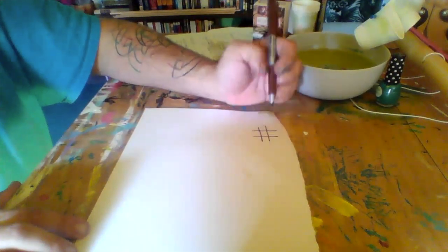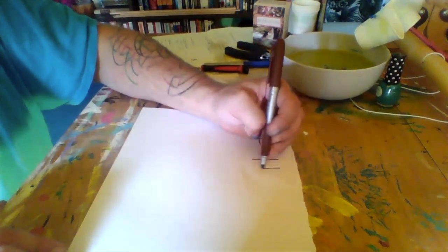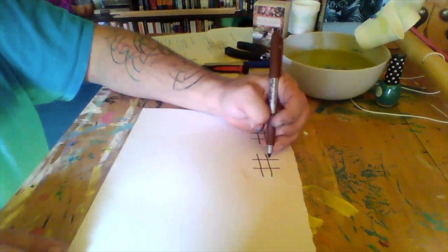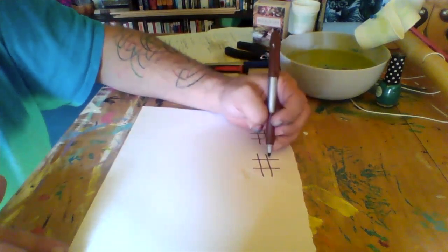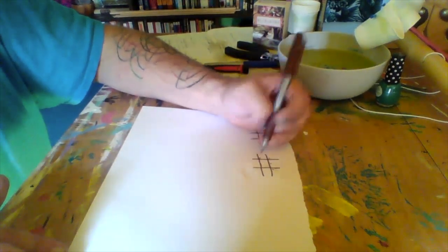To make a hashtag or a pound sign — again, depending on your age you're going to call it something different — you're going to want to make two of those. In the second one, in each corner and each middle part, you're just going to make a dot, like so.